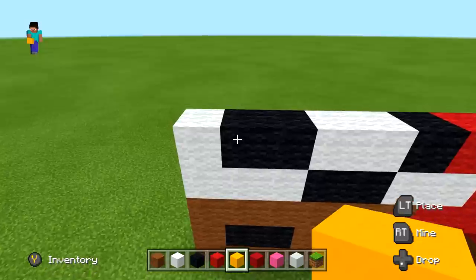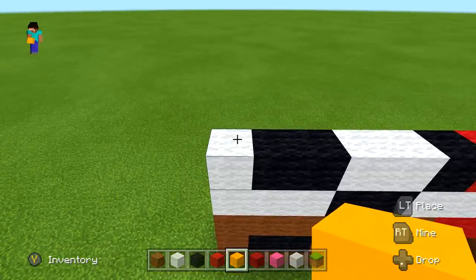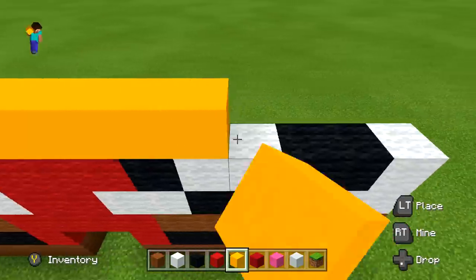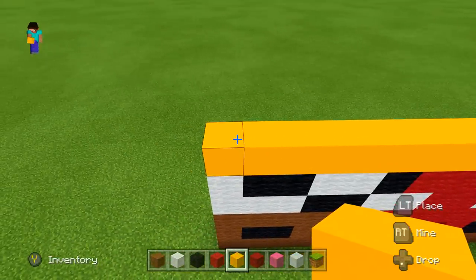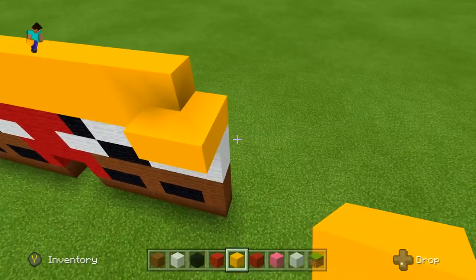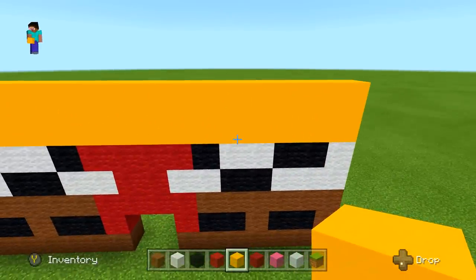We're going to do two rows of yellow concrete all the way across — just yellow concrete, simple as that. Two rows of pure yellow concrete.